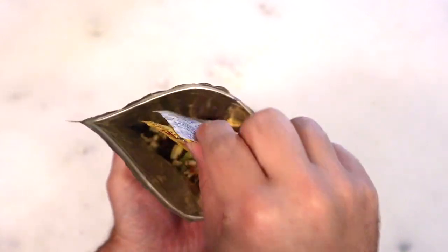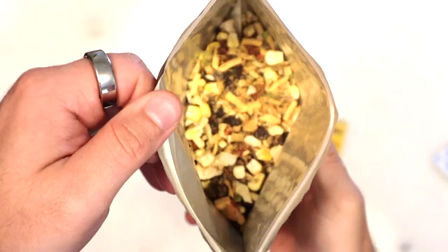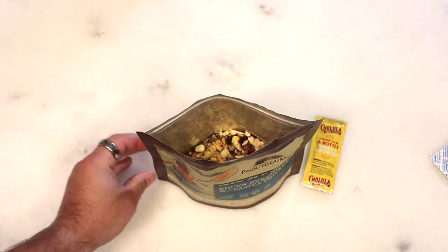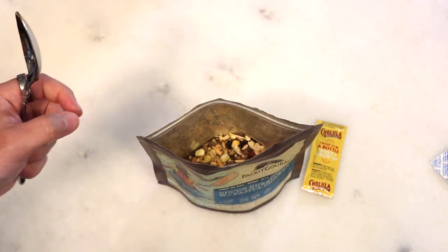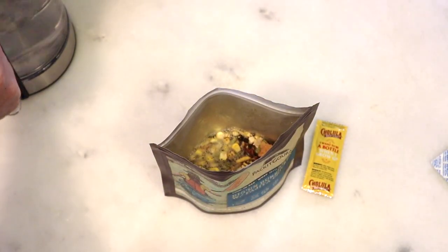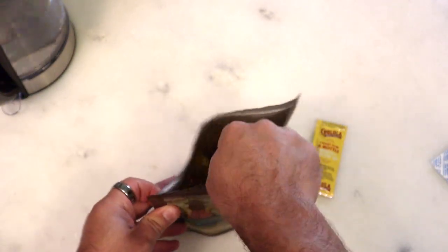Alright, so we'll take out the oxygen absorber. We do have the packet of Cholula. There is what the contents of the package look like inside. Want to smell it? Oh, it smells good. Cheesy. It smells very cheesy. For those of you who haven't been around here, follow the instructions if you want, or you can walk on the wild side and do it the way I do it — just pell-mell with no logic behind it at all.